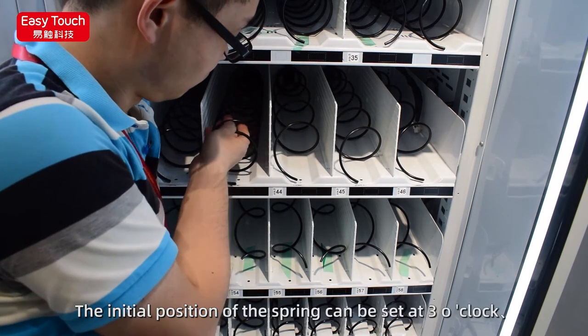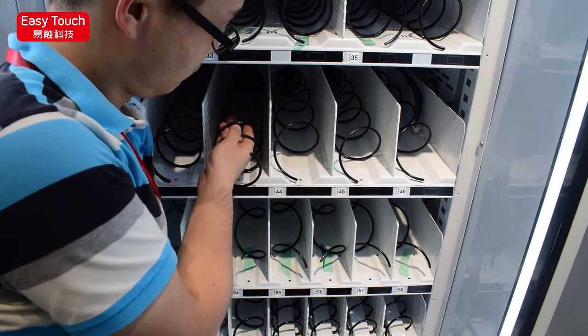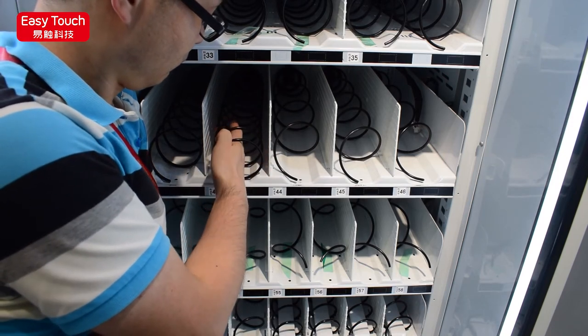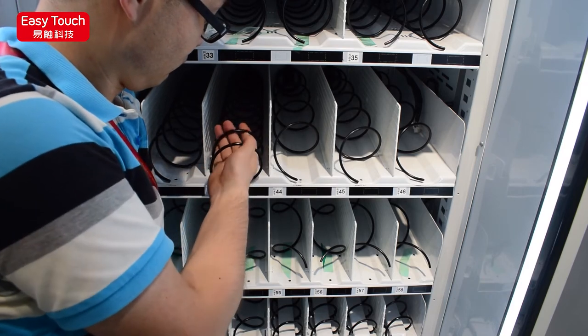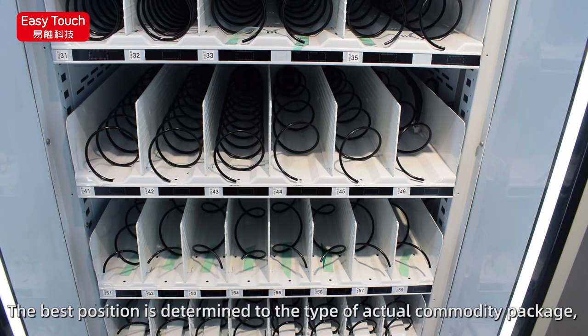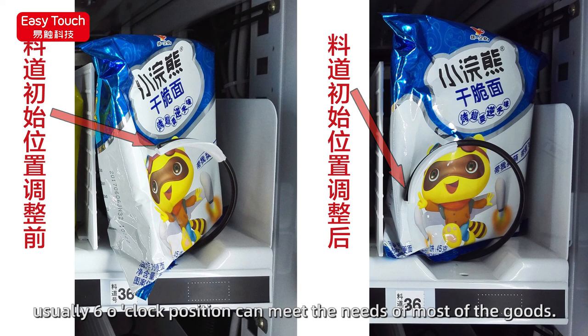The initial position of the spring can be set at 3 o'clock, 12 o'clock, 9 o'clock, 6 o'clock, or 5 o'clock. The best position is determined by the type of actual commodity packaging. Usually, the 6 o'clock position can meet the needs of most goods.